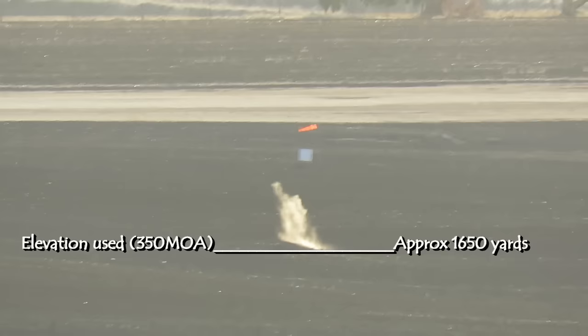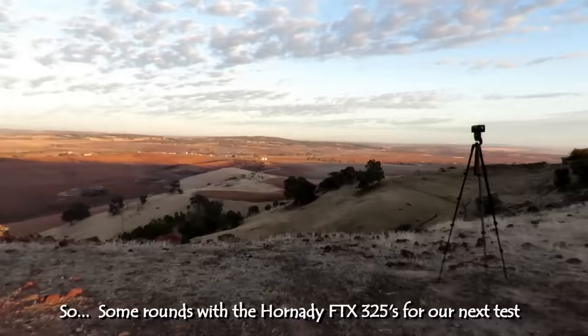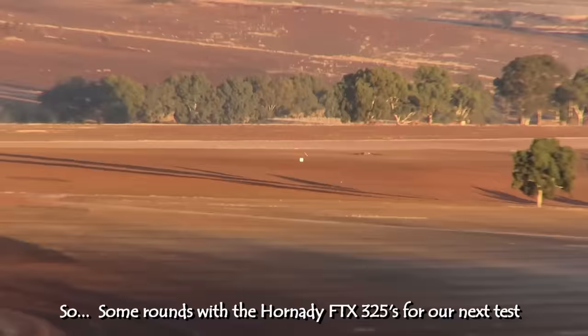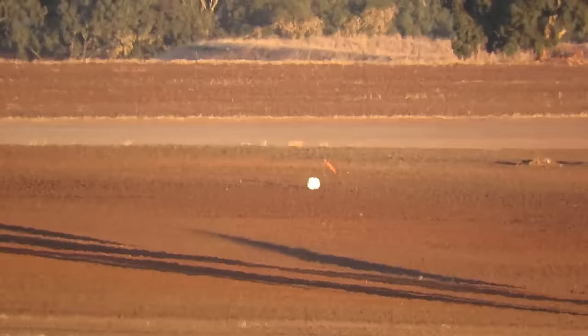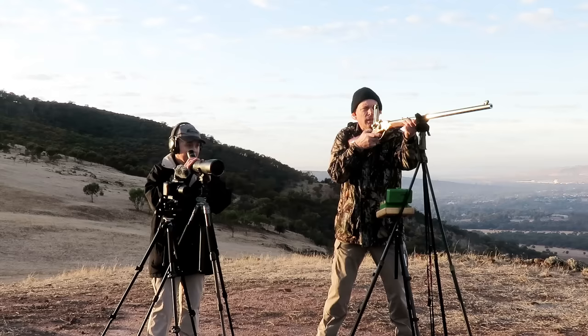That's exactly the same hold. It was a bit low — maybe a bit more speed there, but I don't think so. Anyway, that's that little job. Let's try and see where this goes. It should be dialled in for approximately the spot. Good to go.